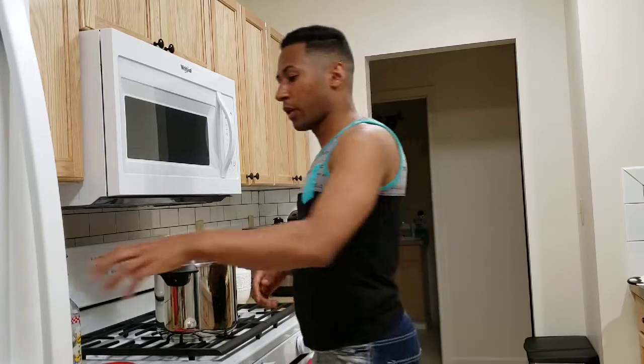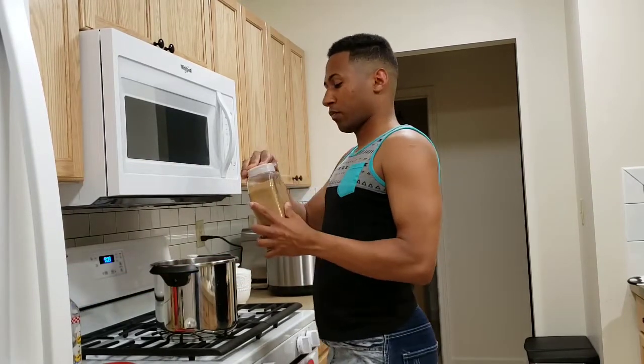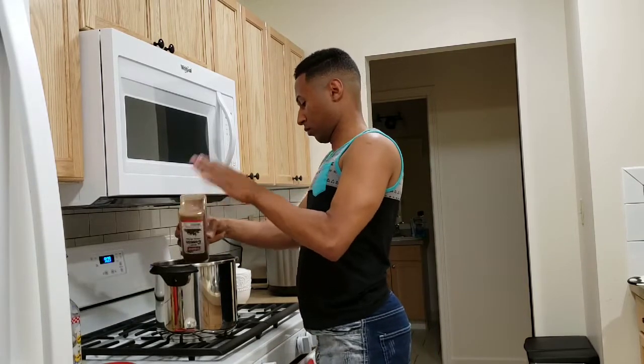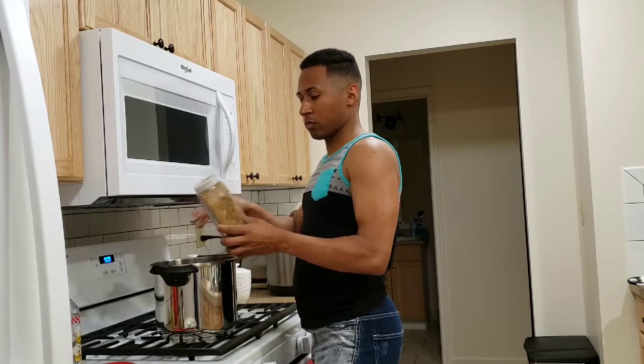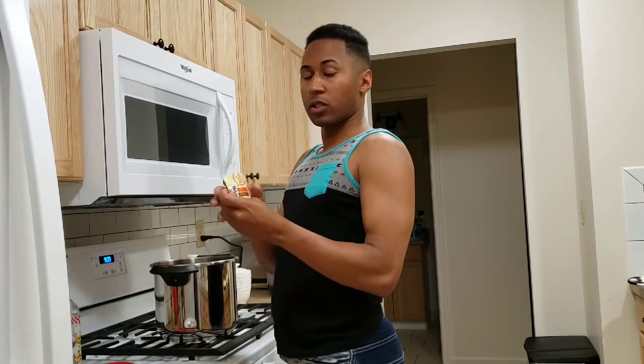So we're going to start putting in the cumin — one teaspoon, all to taste. And then we're going to use the Goya seasoning.